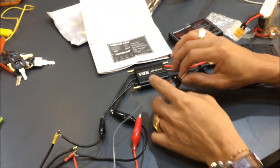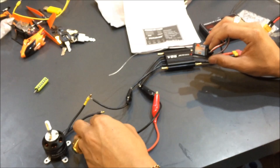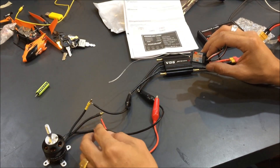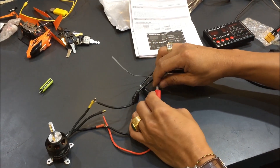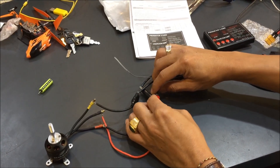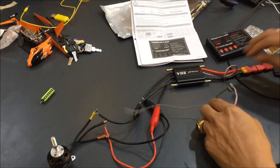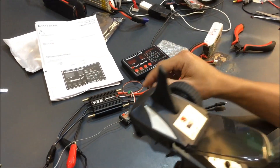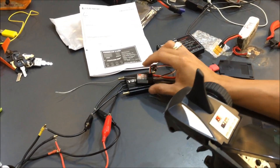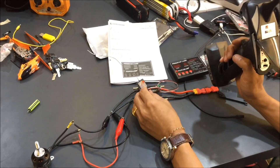Now plug the connector into channel number two, which is the throttle. The next thing you want to do is set the throttle endpoint value with the transmitter. Connect the motor cable and switch on your transmitter, which is already bound with this receiver. First things first — you have to bind your receiver with your transmitter before proceeding.